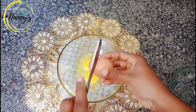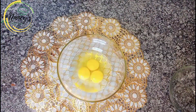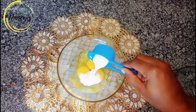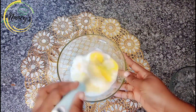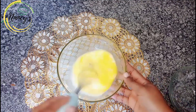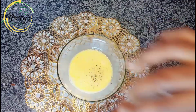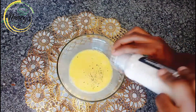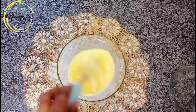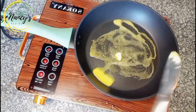Crack the eggs and whisk them, adding two tablespoons of liquid milk. Mix it properly. You can also add black pepper and salt to taste. You can add vanilla flavor if you like any flavor. Then heat up your pan with butter.